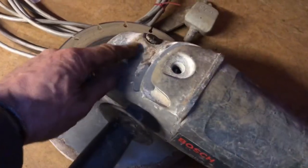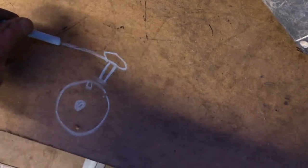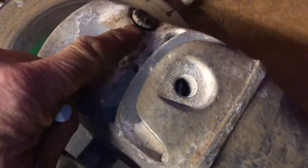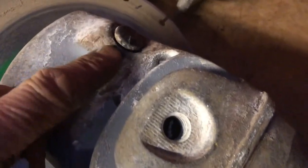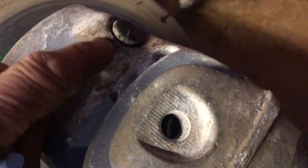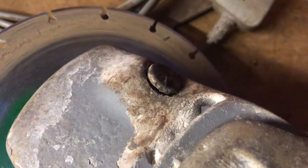You might think the pin is worn, but it's not. All it is, is because you're using this unit for generally cutting stone — which I do — this part here gets loads of dust and debris built up underneath. So all you need to do is get a very fine screwdriver in there and clear it out.